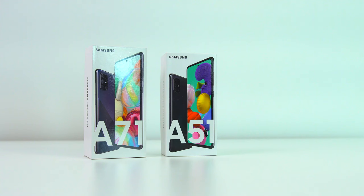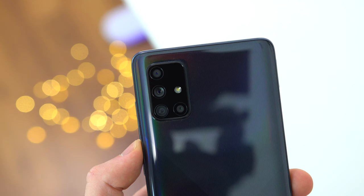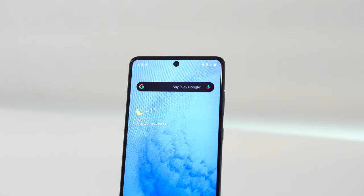The biometrics on this phone — both the fingerprint scanner speed and the face unlock — were no different than the cheaper A51. With this generation of upgrades, the change in design is welcomed in every aspect. The incremental speed improvement is a good step forward, and the device's cost is, in my opinion, reasonable.